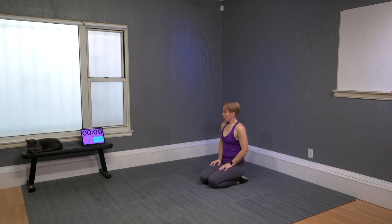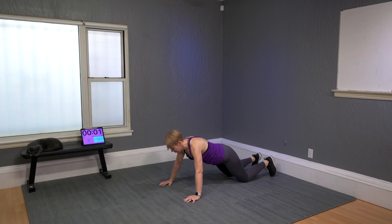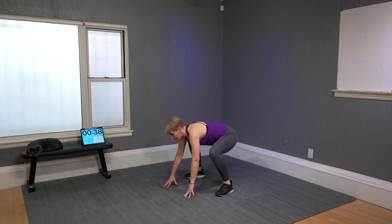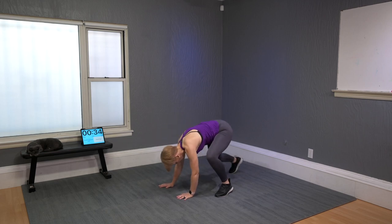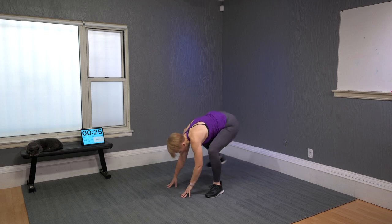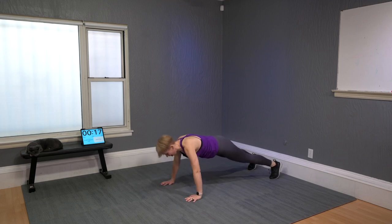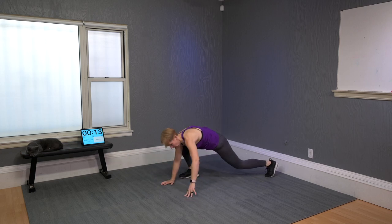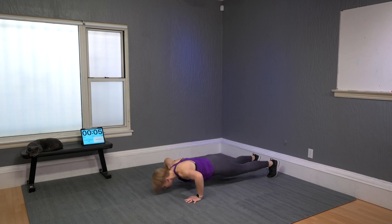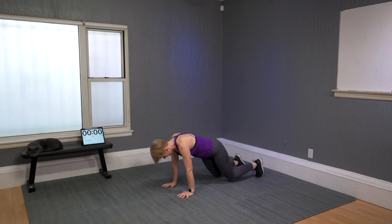Last one: two push-ups and a frog walk. Two push-ups: one, two. Walk forward, forward, back, and back. Start the frog walk slowly — it's a huge mobility move. On the next round, push-ups go knees up. Two more, last one — finish the walk: left, right, left, right. We are done!